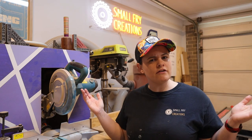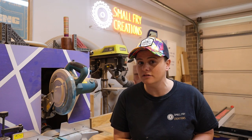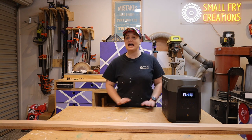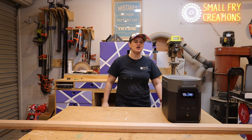Hey, quick question for you. With current rising electricity prices, have you wondered whether or not you could take your workshop off-grid? Hi everyone, Ainsley here from Small Fry Creations where we tackle everything DIY, and today I'm testing whether or not I can take the workshop off-grid.